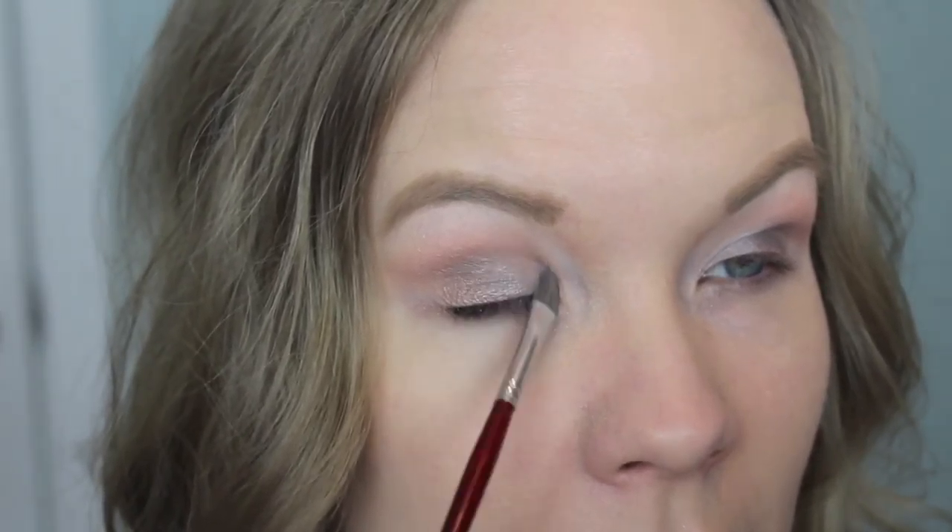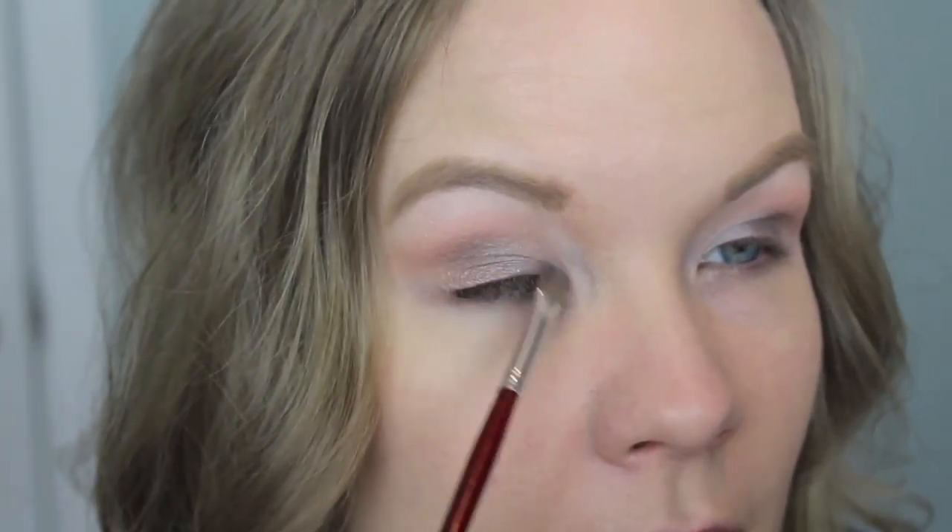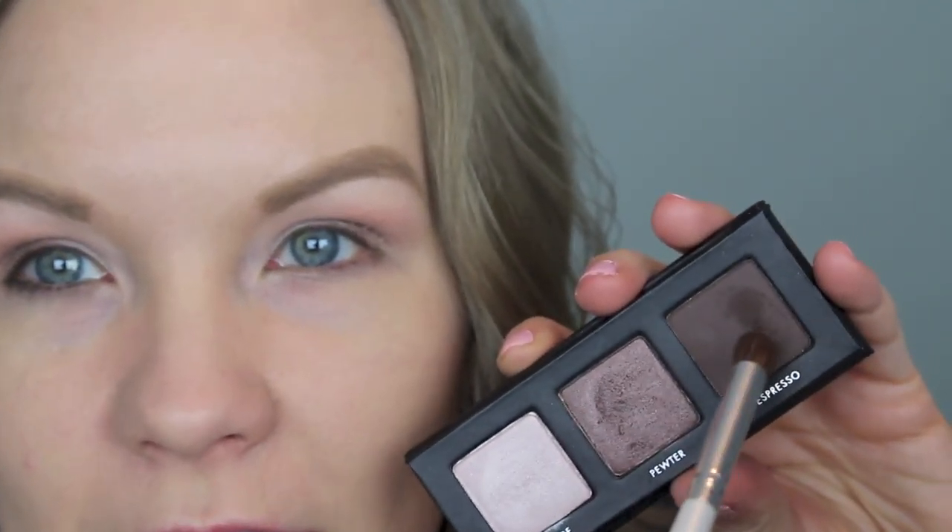Now I'm going to take some of the lightest shade — this is nude — and apply that to the inner corner of my eye. Then take a tiny brush and get some of espresso and apply that to the outer corner. Just know Lorac shadows are very pigmented, so you want to be careful.